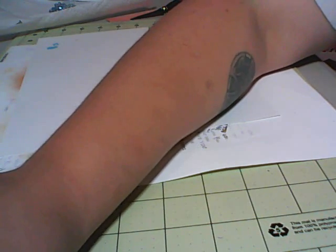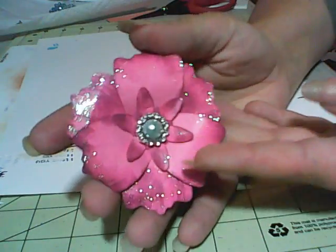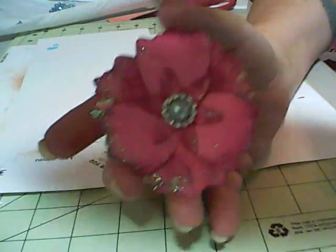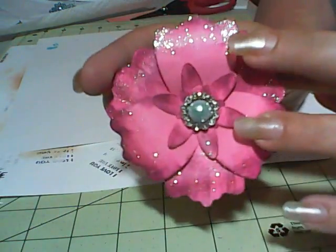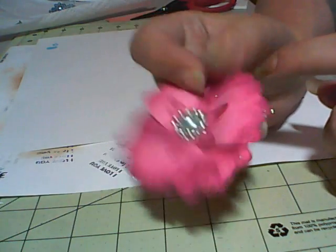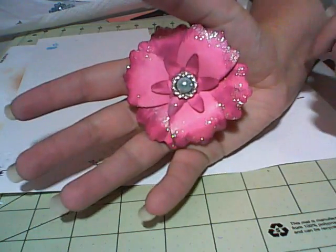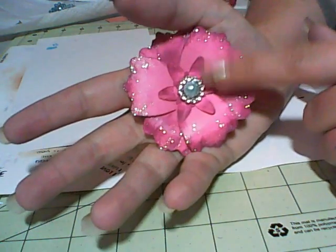I tried out making a flower on my Big Shot with the one flower die I have so far. It looks super shiny. This is what I came up with — I'm not completely in love with it, so I have to keep playing with it. It's really big. I want to try using just this smaller piece and trying something with that.